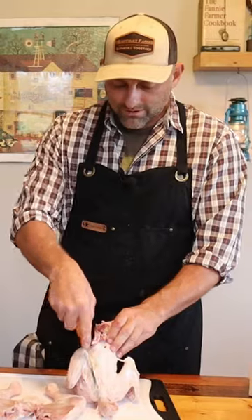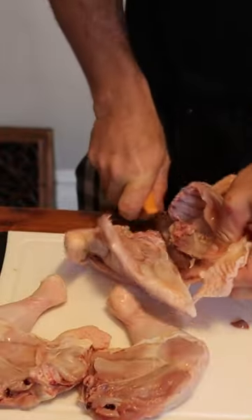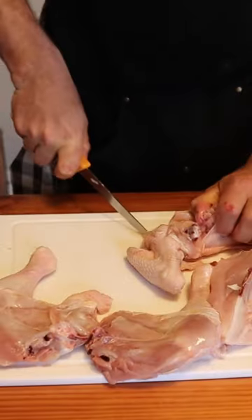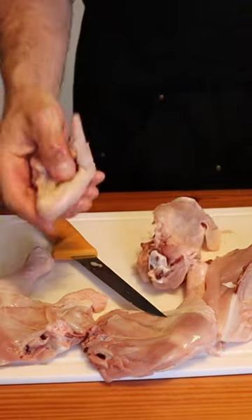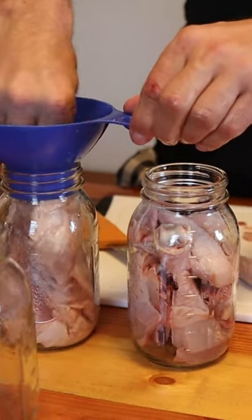I like to cut out the neck and the back section because it just gets to be hard to deal with here. All right, so wings out of the way. We're just giving you an idea of how easy you can do the raw pack method here.